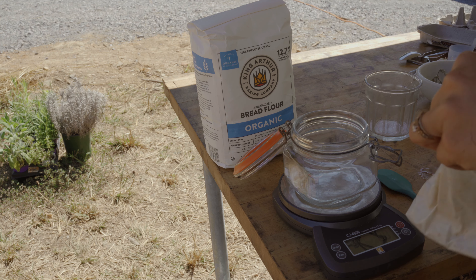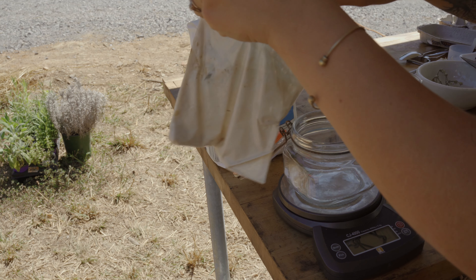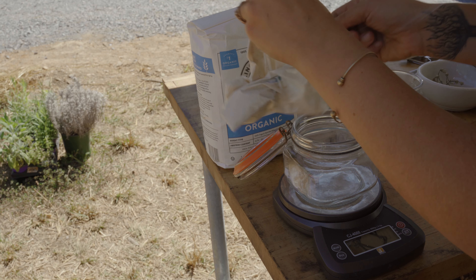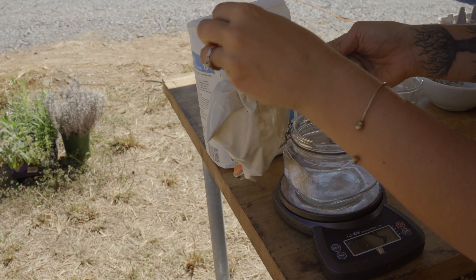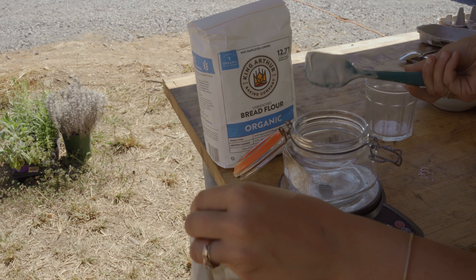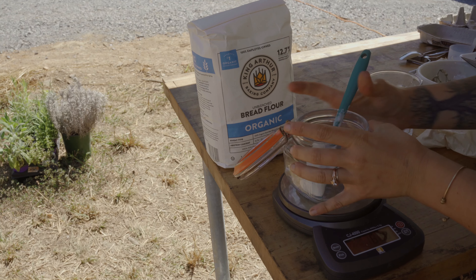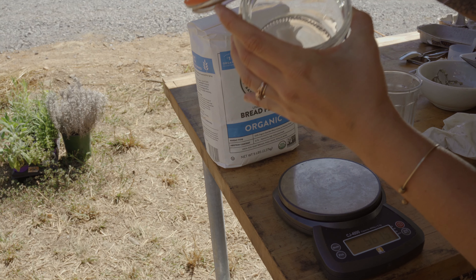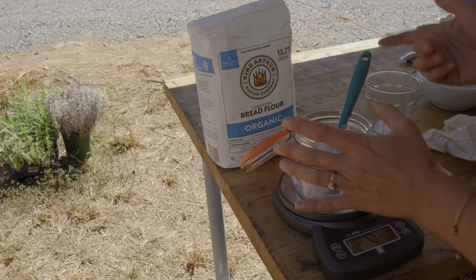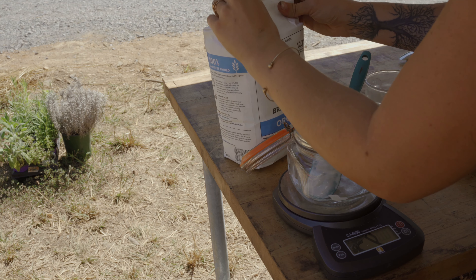I am feeding my starter for the first time in a while. I just had this little kind of gross-looking baggie of it in our fridge, and before that it had been sitting even longer. But it smells good, so I'm just going to try and get some out. I don't need much — just like a tablespoon. Even that is enough, but I'm going to get just a little bit more. I'm hoping to start making some pizza, so I need to get it fed and happy and active again.